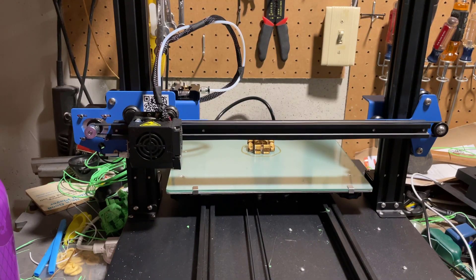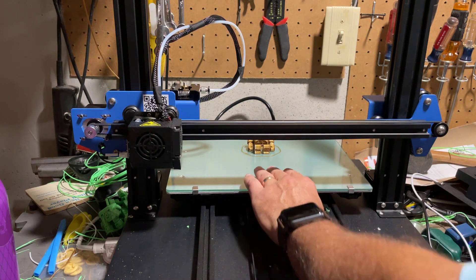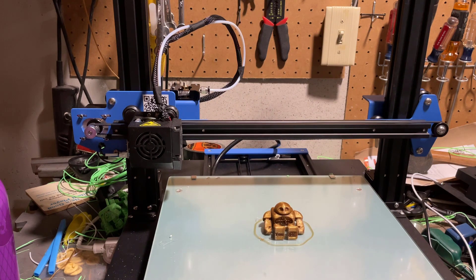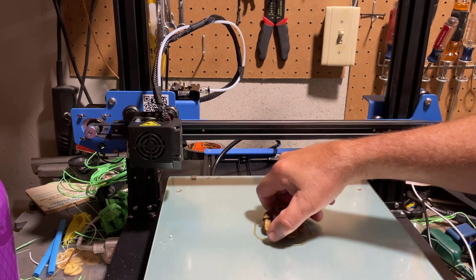All righty friends, so as you can see, the print is complete. Let's slide this little fella forward and see if we can pry him off here. As you can see, the legs are coming off super easy.